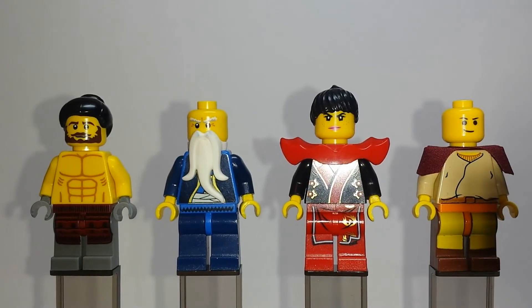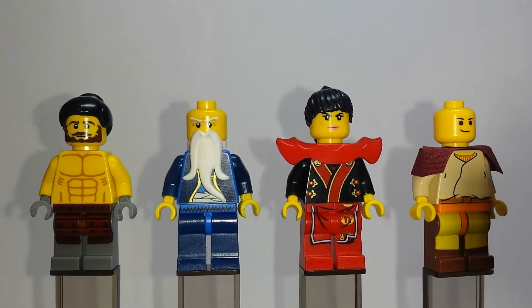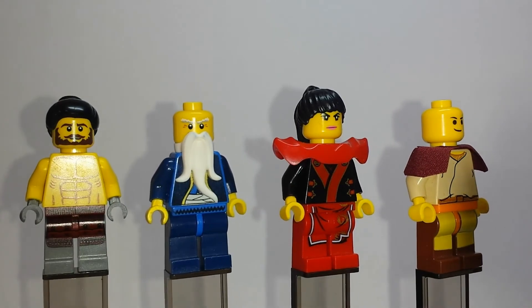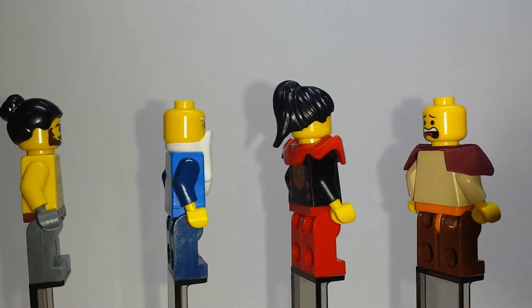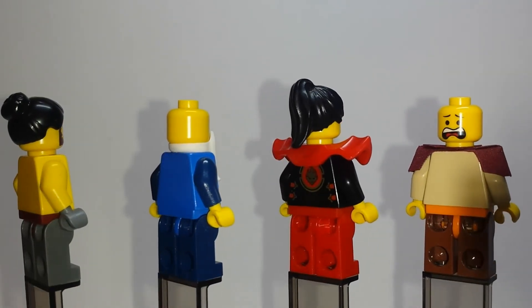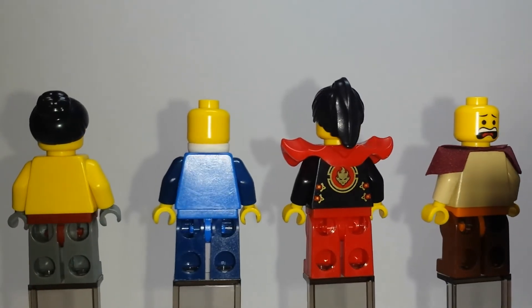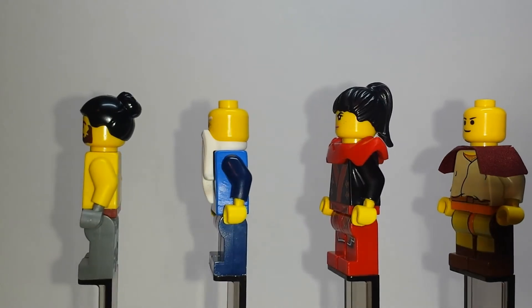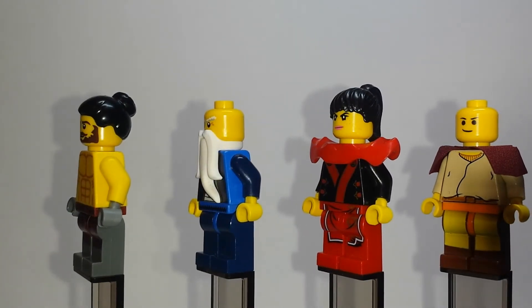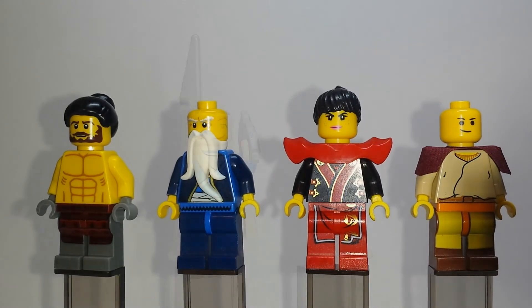Stepping away from the flesh-colored minifigures and heading into some yellow — these I fashioned after the four characters you see at the very beginning, the intro of the show. Obviously I don't want Emmett's screaming head on the back there. But this is just going to look at the four elements and their representatives at the very intro of the show: Earth, Water, Fire, and Air.